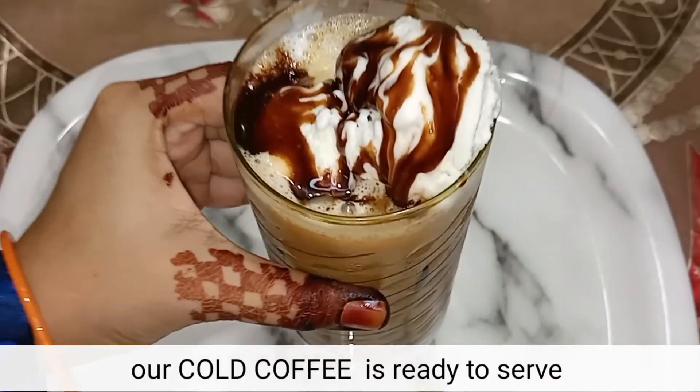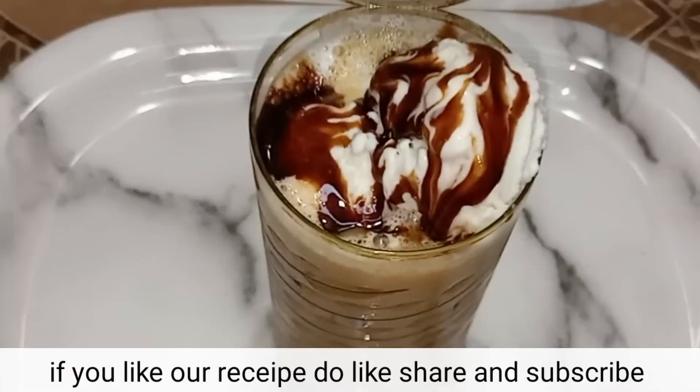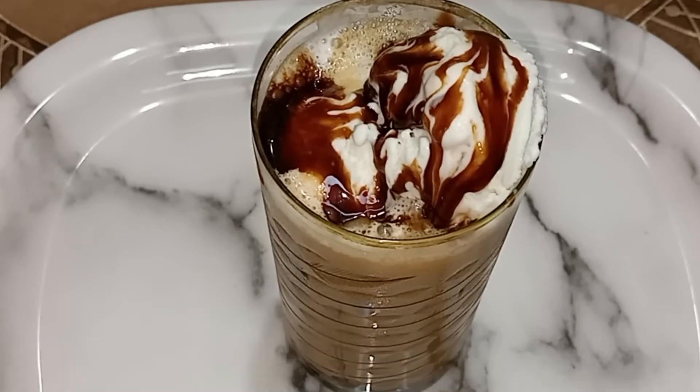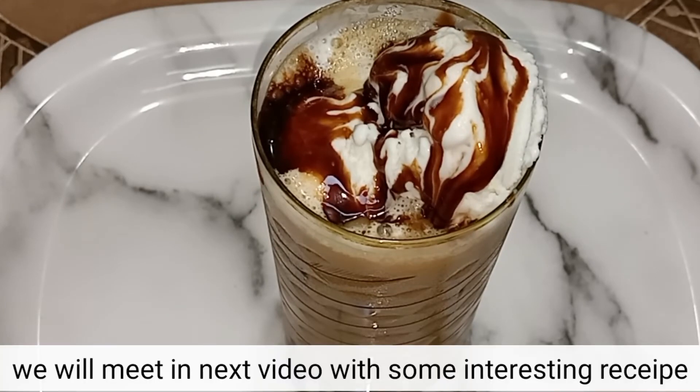Now we are ready for cold coffee. If you liked our recipe, please like, share, and subscribe. See you in the next video!